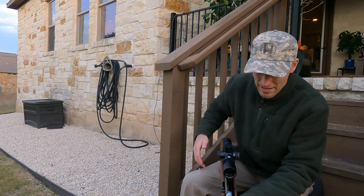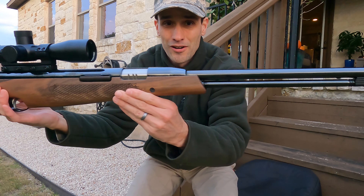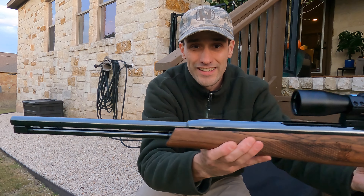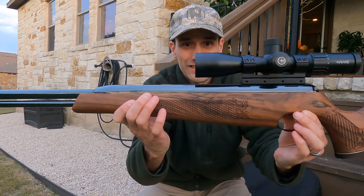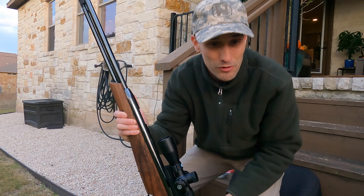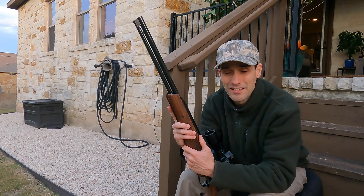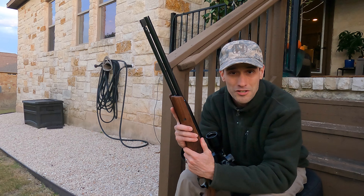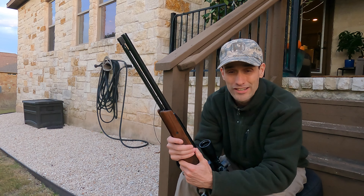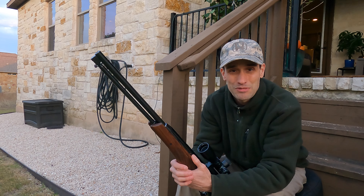So before the sun sets today, I'm going to take this absolutely stunning Air Arms TX200 spring gun that I got from Pyramid Air with a Hawk compact scope on top and Sports Match damper rings. What we're going to do is take this English made spring gun and see if we can hit a single kernel of corn. This is brand new to me — I've put about 50 rounds through it to break it in and zeroed it at about 25 yards. Let's see how many shots it takes to hit that piece of corn.